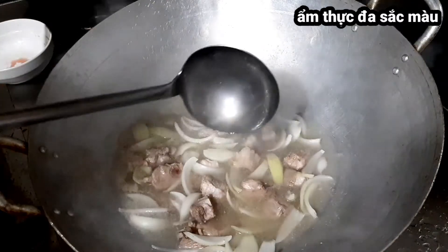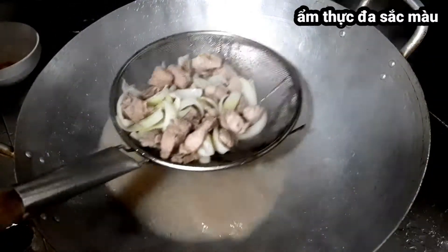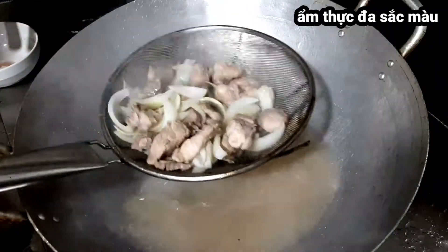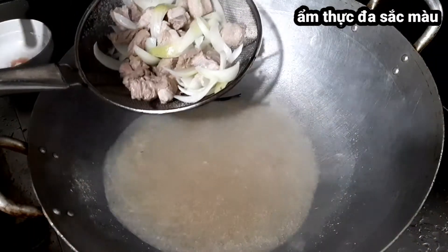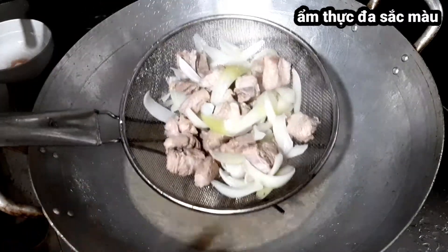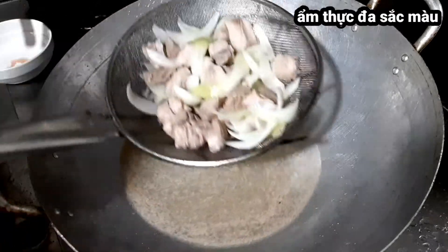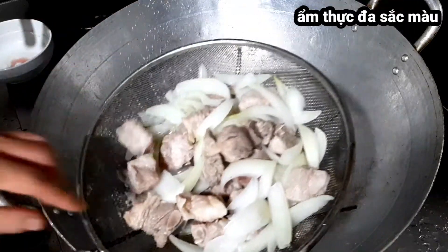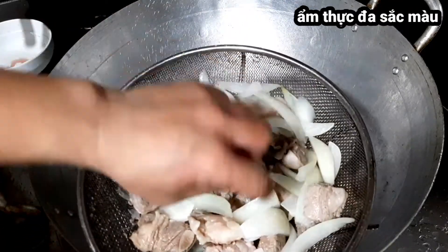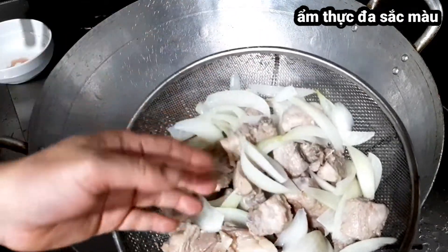Mình đun khoảng chưa đầy 1 phút, xong mình vớt ra và đem rửa sạch. Mình sẽ không dùng cái nước này vì nước này rất hôi và bẩn - đây là thao tác khử mùi thôi nên mình đổ bỏ. Mình rửa sạch sườn và bỏ luôn cái hành đó đi, hành chỉ để tạo mùi thôi.